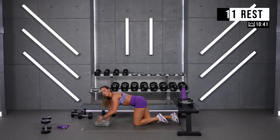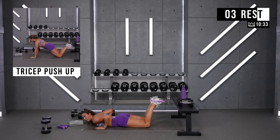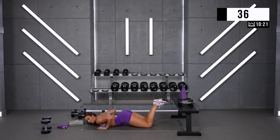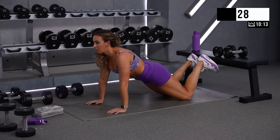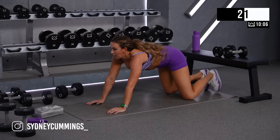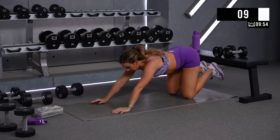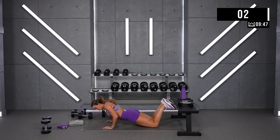Great job — option to step it up: make it more difficult, go down to the floor, come off your knees, or go all the way to the floor with hand-release push-ups. I'm going to go to the floor with you. Let's go. Deeper range of motion — don't lead up with your hips, keep them neutral, press that ground away from your chest. Yes! Good job, come on. 10 — two. Rest.